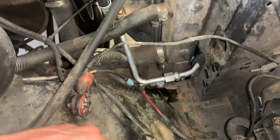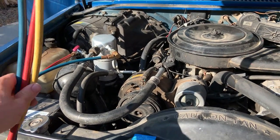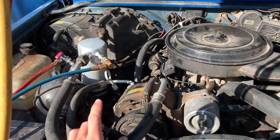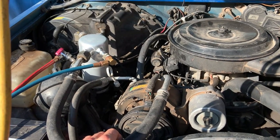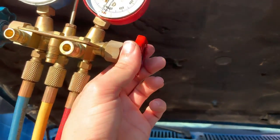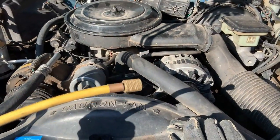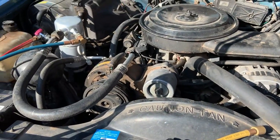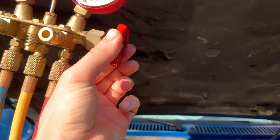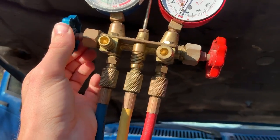It held a pretty good vacuum overnight. I took the gauges off just in case something with the gauges was leaking and would skew the test, and it looked good. Now I'm going to leave the high pressure valve closed because my understanding is if you leave the high pressure valve open and hook a can of refrigerant to this line, the can explodes in your hand. So I've got this valve closed and will leave it closed; I'll open it once I have a can of refrigerant on here.